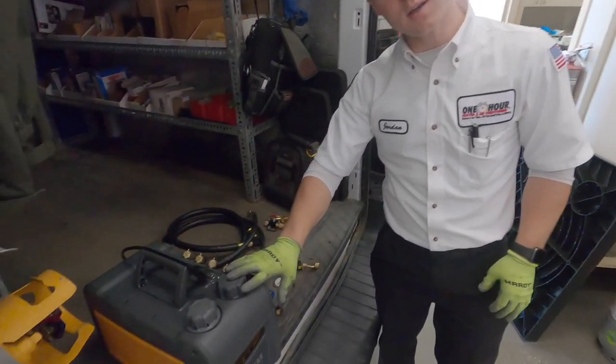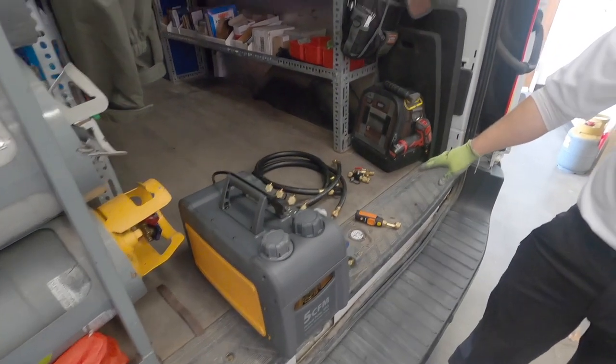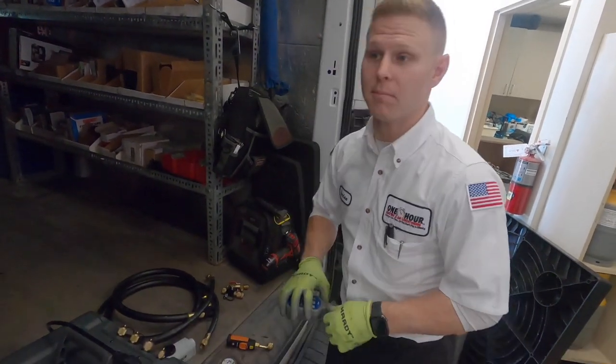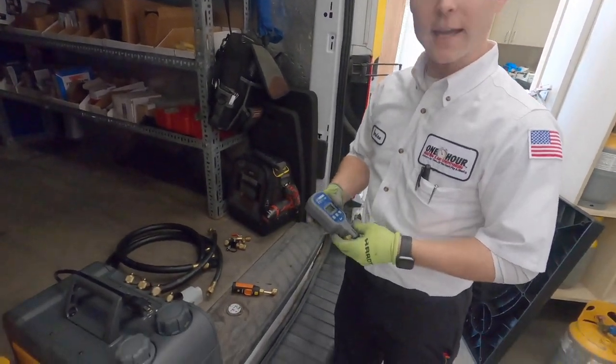Now, we've explained what a vacuum pump does, the proper hosing, and the proper tools used. Another tool that is extremely important — a must-have for me — is a vacuum gauge.